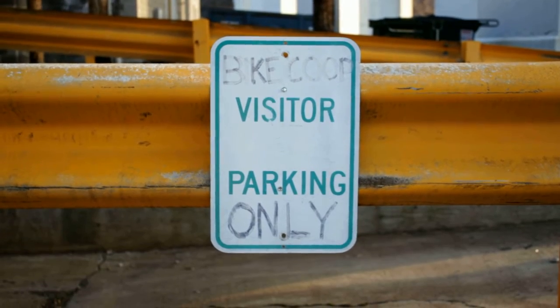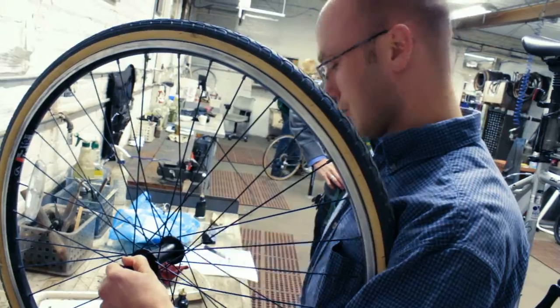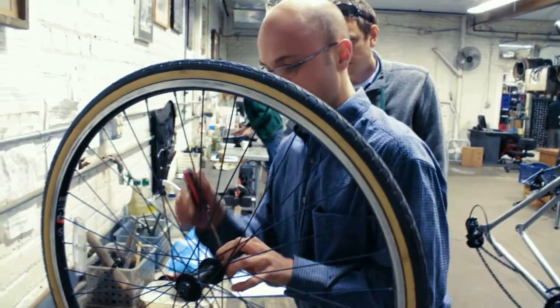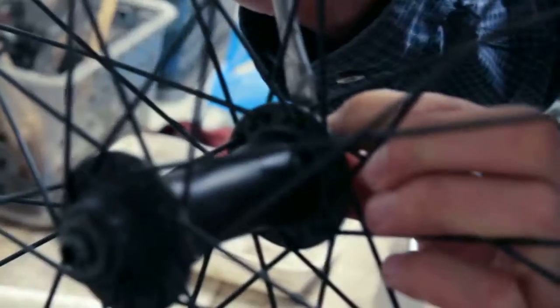I'm moving essentially a gasket dust cover for the hub here and we're going to adjust the hub. It's currently too tight, so we're going to loosen it so that when you're traveling you're not working against so much friction.